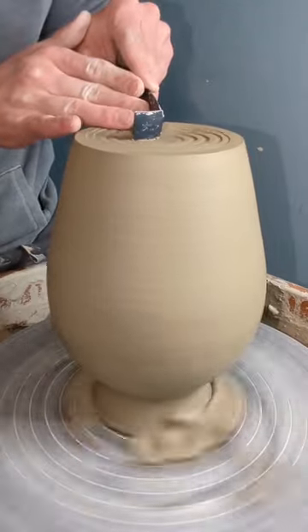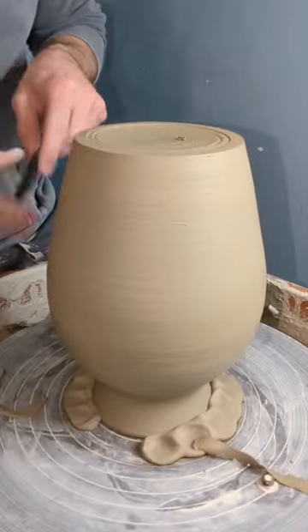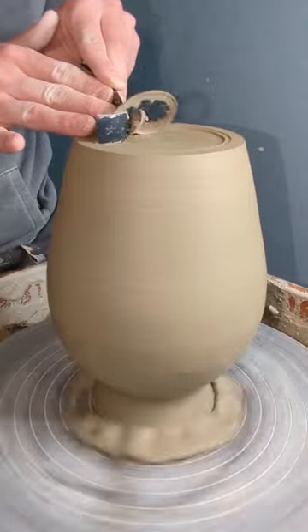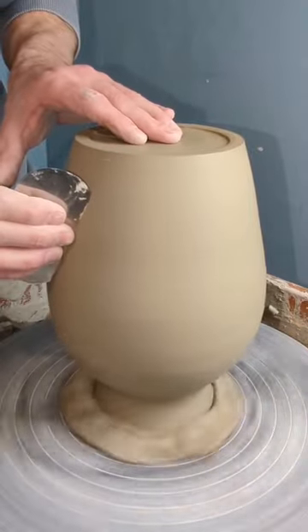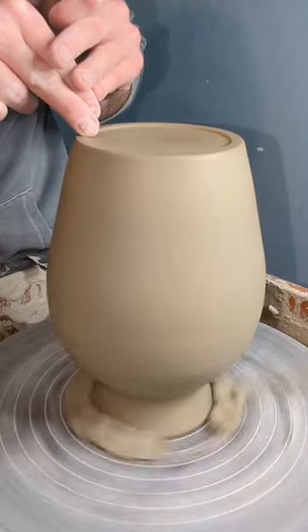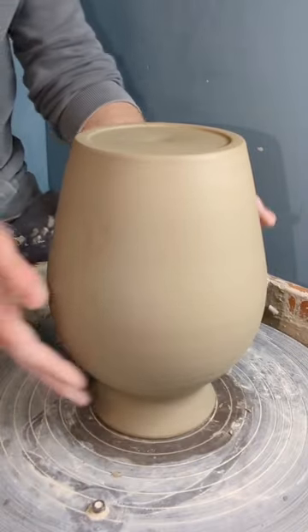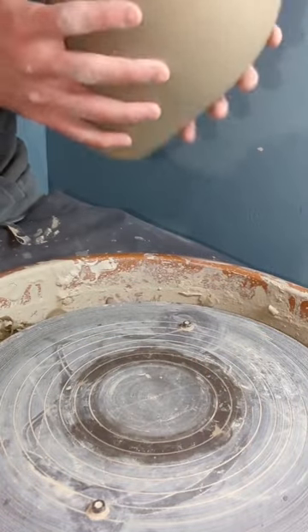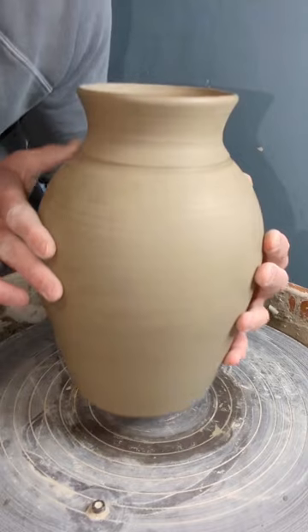Overall, I think lately I've been enjoying trimming a lot more than I have in the past, especially on these larger pieces. You just get to take away a lot more clay and refine the shape a whole lot more compared to something like a mug or a small cup. You get a lot of satisfaction as you take away that clay and slowly get closer to the form that you envisioned in your mind.